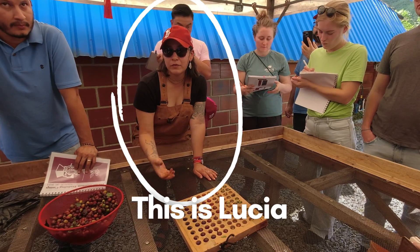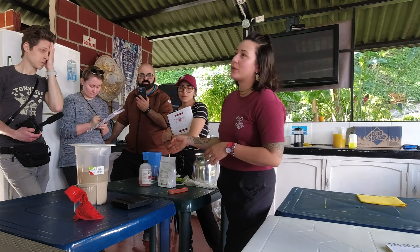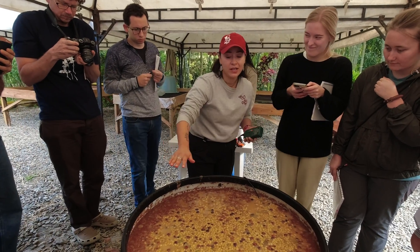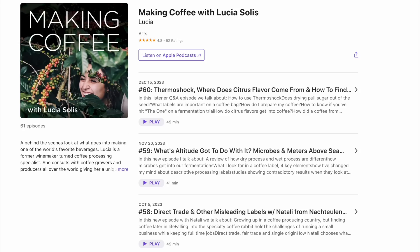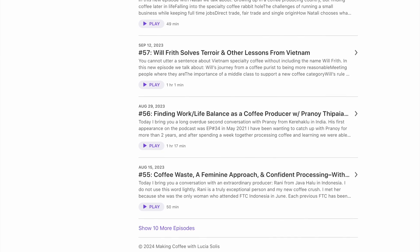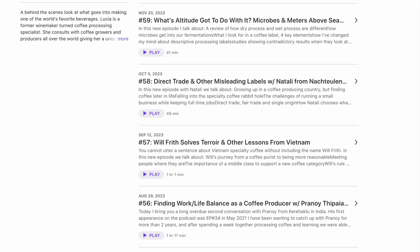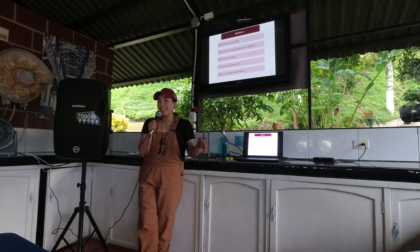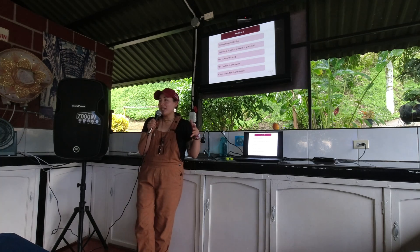Lucia Solis is the brains behind this camp. She is a winemaker turned coffee processing specialist, and if you don't listen to her podcast, Making Coffee with Lucia yet, get to it. She has so many episodes with invaluable information all about coffee, processing, microbial activity, everything you didn't know you didn't know about coffee fermentation.